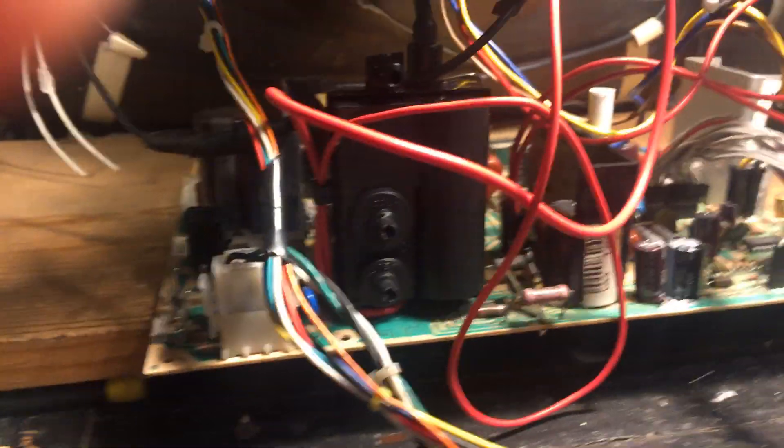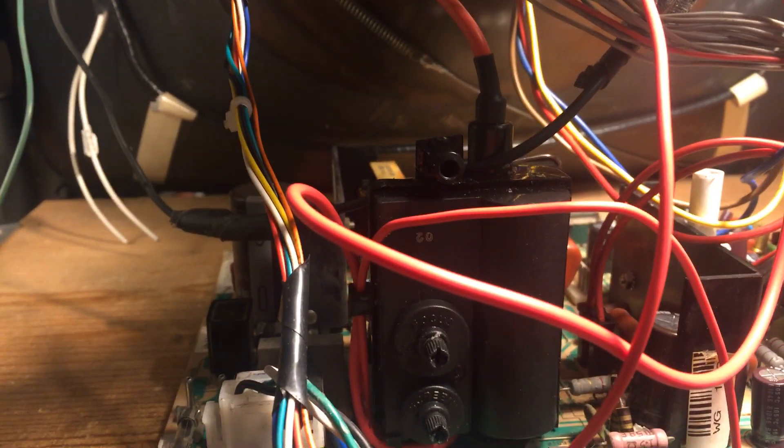Everything's working as it should. I also replaced the width coil — the width coil was bad, there's really nothing left of it. So I replaced that and it's running on the testing bench.